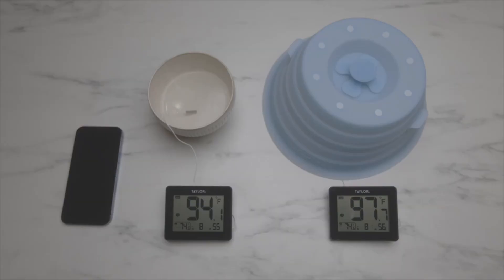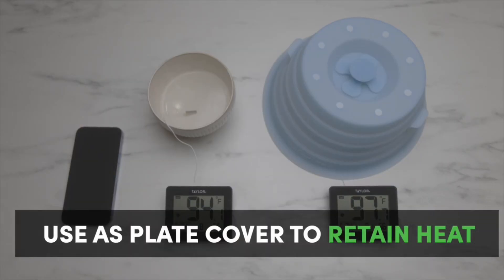How many times have you had to reheat the same plate of food while waiting for your roommate to join you at the table? DuoCover keeps the heat of your food for longer, so you can have your cake and eat it too.